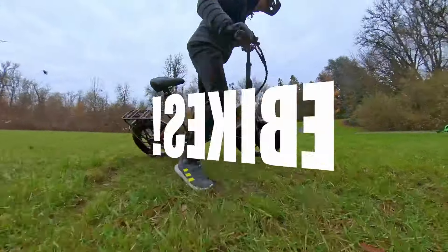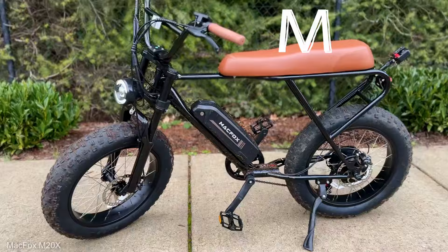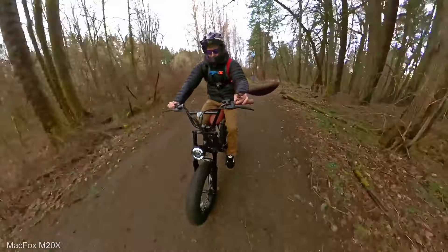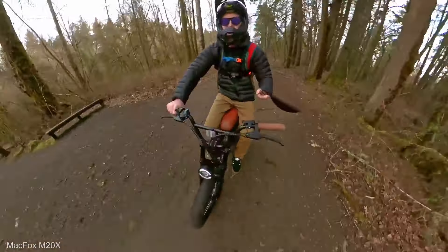Welcome back to the DroneCamps channel. I'm Justin Davis and we don't do just drones on this channel. I also do e-bike reviews, so today I'm excited because I got a new version. I'm interested to see what Mac Fox has to offer this time with kind of an upgraded version of their previous frame. Let's go ahead and check out what they have to offer.